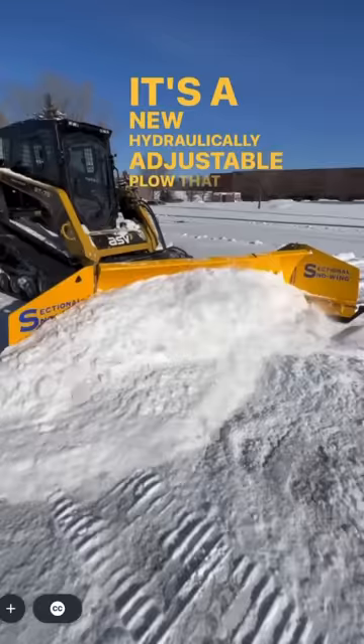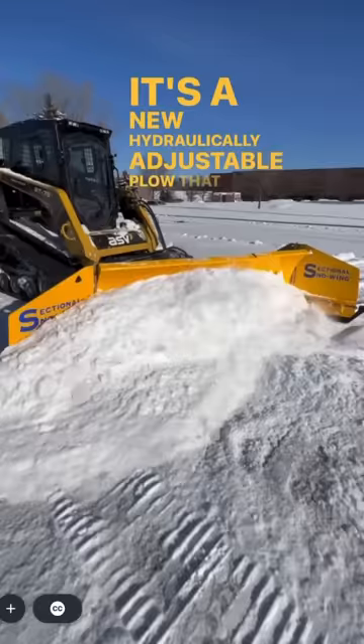This is the Arctic Sectional Snow Wing. It's a new hydraulically adjustable plow that can convert to a containment unit and back to a snow plow at the touch of a button.